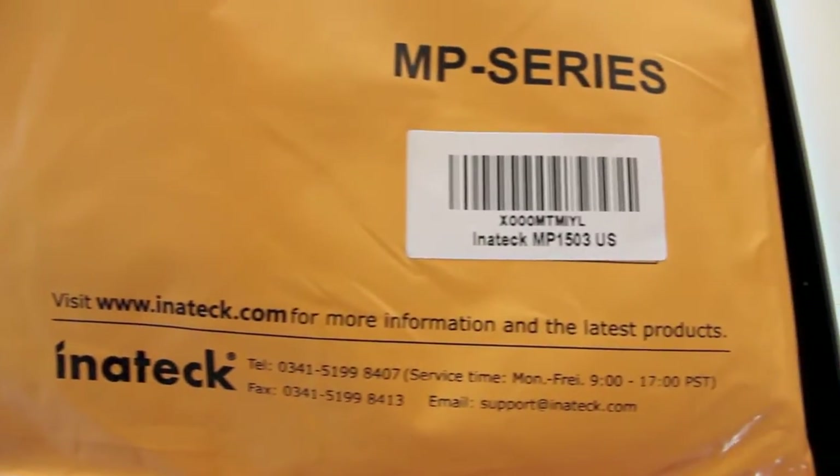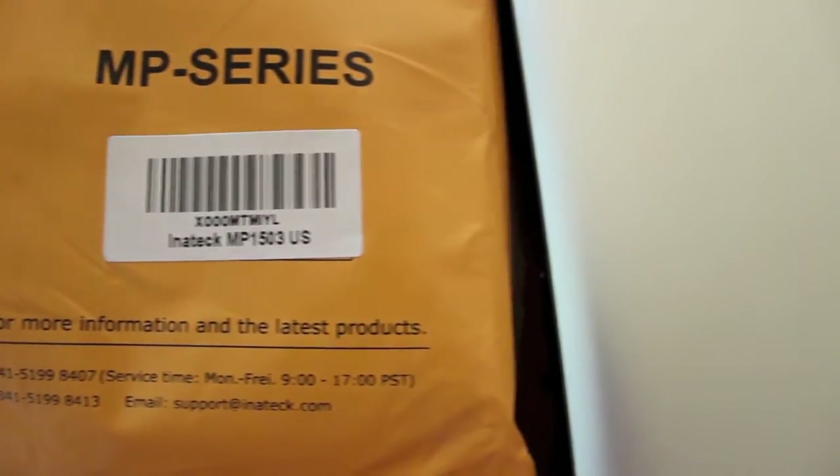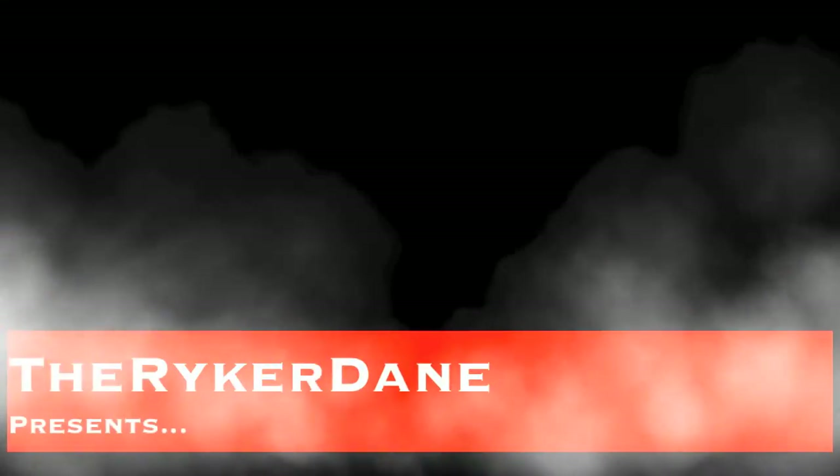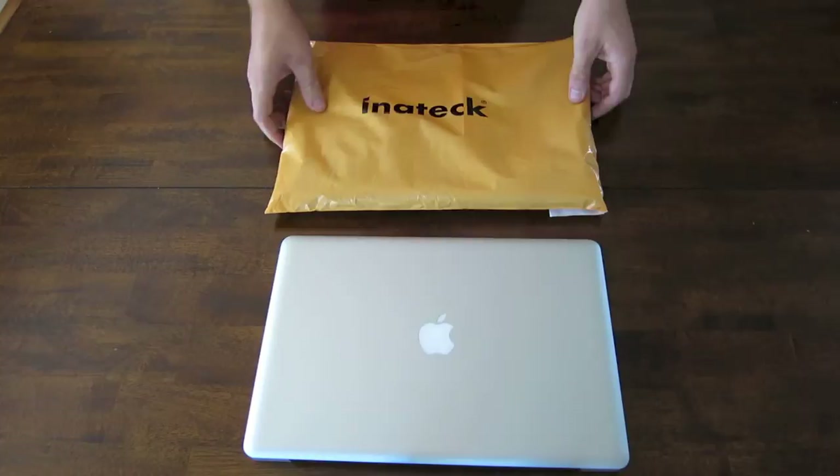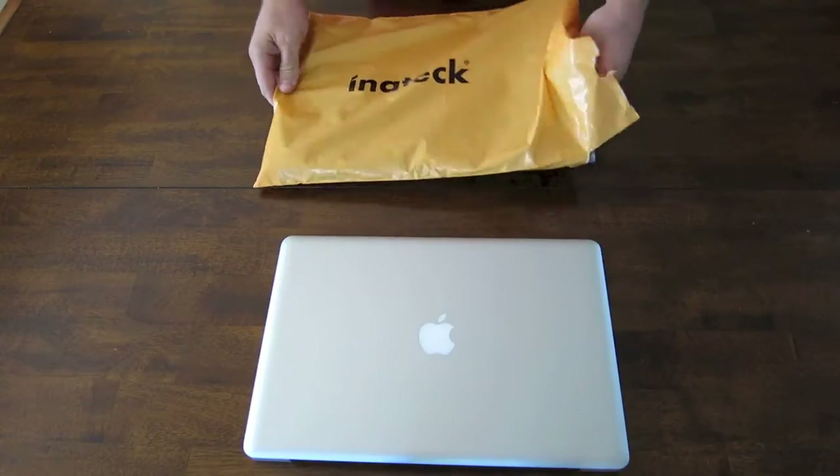Hey guys, it's TheRecordane. I got a new product from Initech and it has something to do with the MacBook Pro. So let's open up this package from Initech and see what we have.